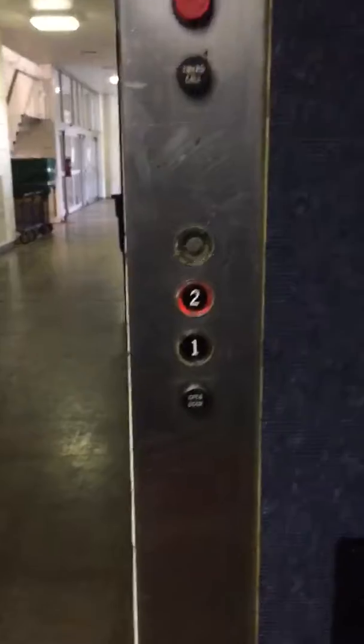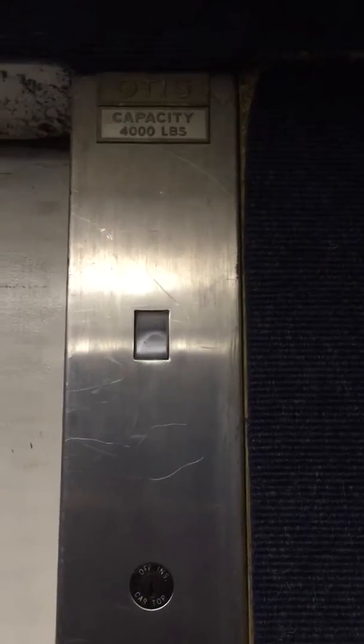This is an Otis Alexa. This is like an old Otis, huh? This is an Otis Alexa. An Otis what? Alexa. It's cool.